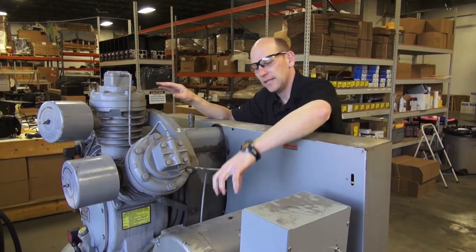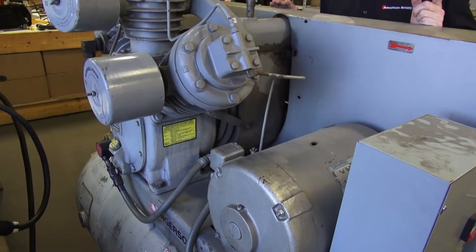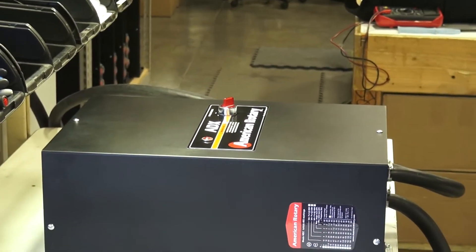With the ADX series, you get the right kind of fuel that you need to get that motor to turn this flywheel over. The average phase converter struggles to do it, but the ADX does a really nice job.